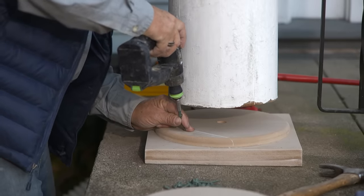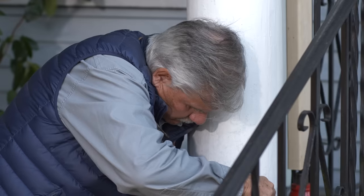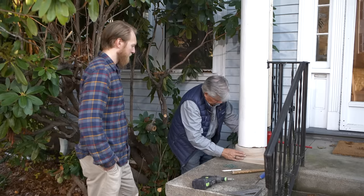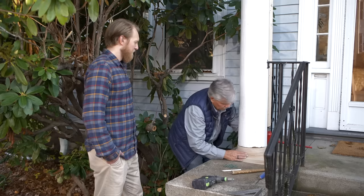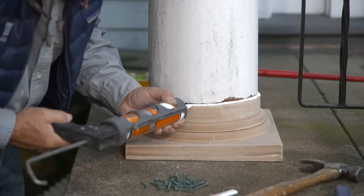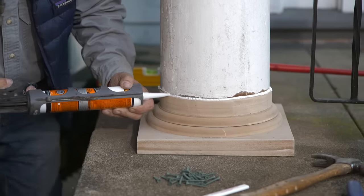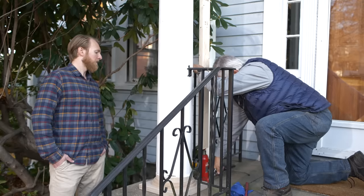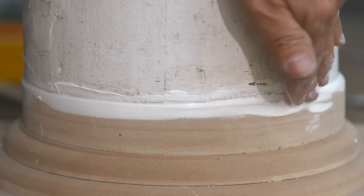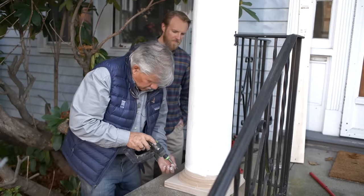Now we're ready to install the pieces. Slide that in, line it up where it goes. That looks good. The next thing I want to do is run a bead of construction adhesive right in this caulk joint here — it'll do two things: it will seal the joint, but it also binds the two together. Now we're going to let the post down. I'm going to relieve the pressure on the jack. There it goes. Now I need to clean that up a little more — I'm going to push this in with my finger nice and tight, fill that joint, smooth it out. I'm going to screw in right here.